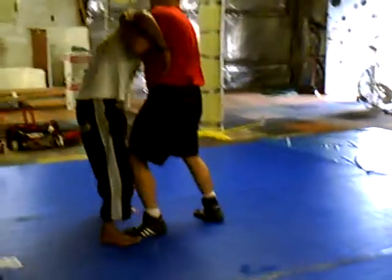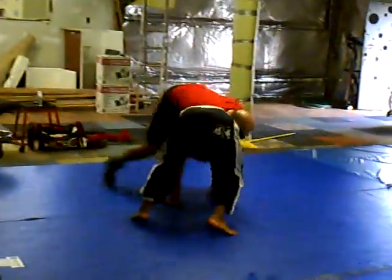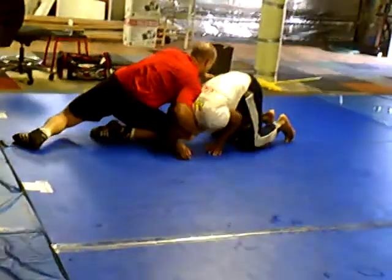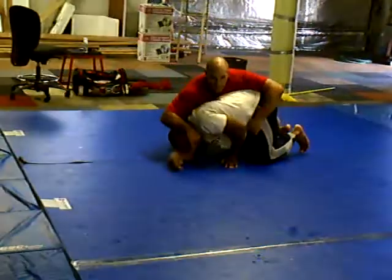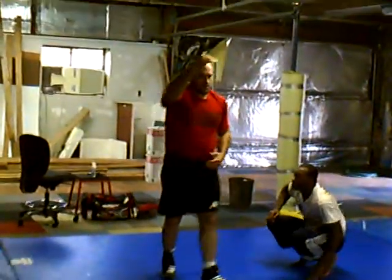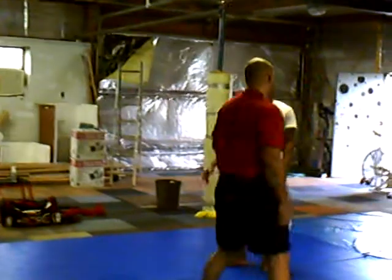Pop the head, step in, step back, pull. I keep walking, I keep popping him down, knee behind the elbow, grab the hamstring, go behind. That's your underhook into your front headlock.